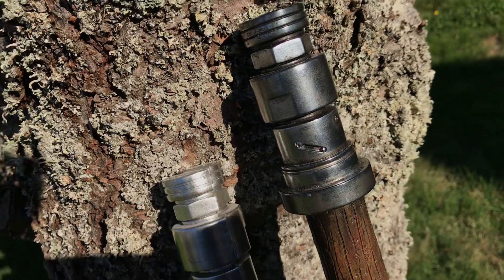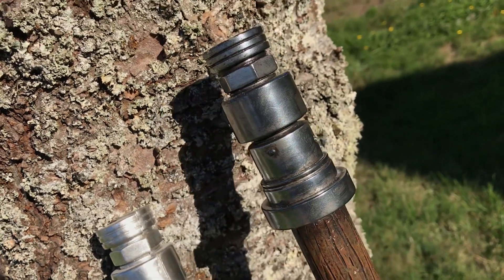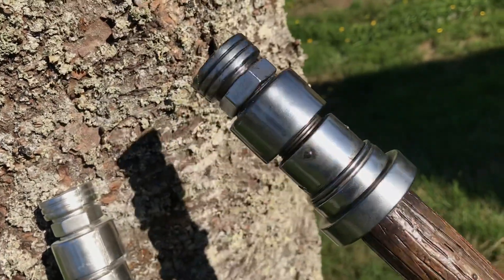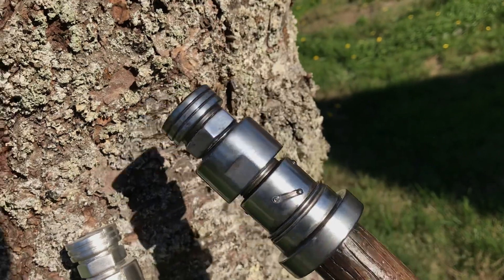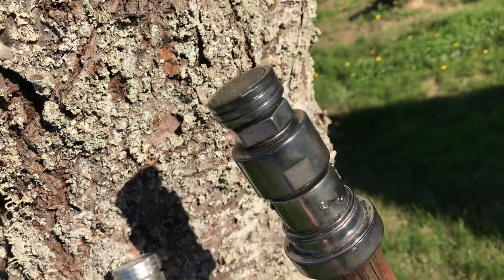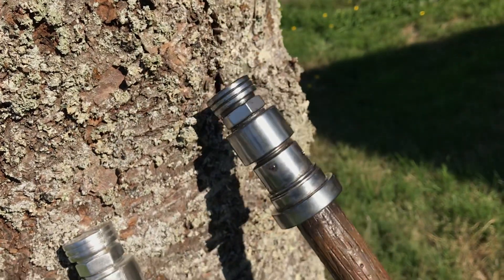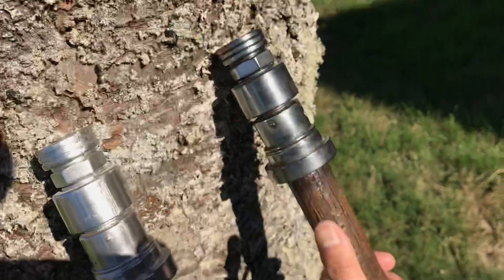This one over here — after it came out of the mold, I primed it, painted it with black gloss, and then applied the Alclad 2 Chrome with an airbrush. And the results are just awesome. I get so many compliments on this — people are like, 'Oh my God, is that metal or is that machined aluminum?' And I'm like, nope, it's totally just cast resin.